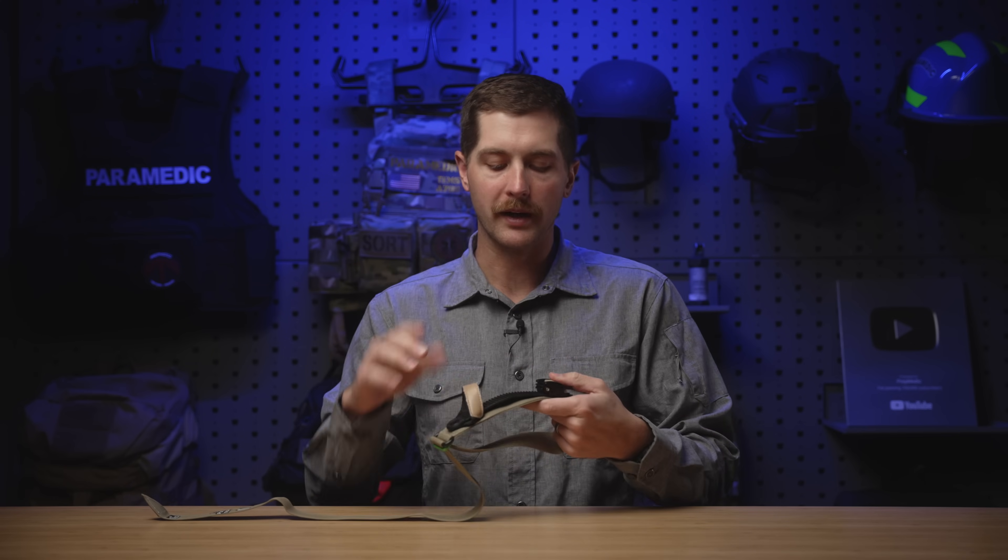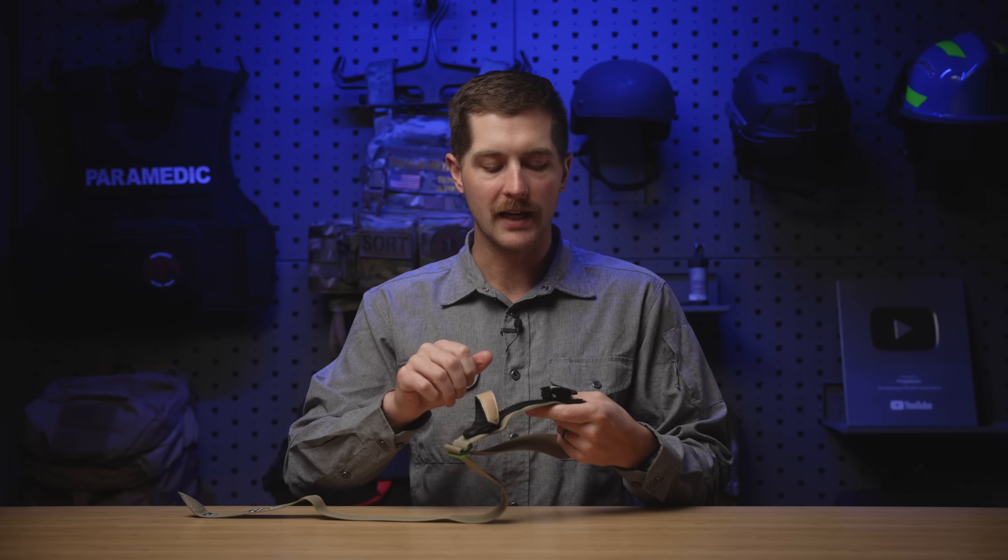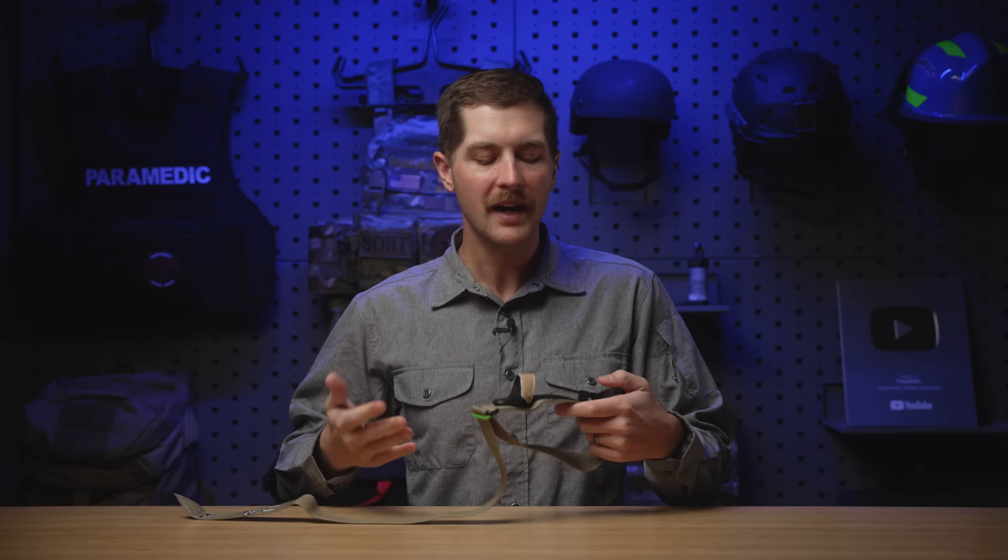Similar to a snowboard binding, this does have a risk of getting gummed up and not ratcheting as it goes down. What I've noticed with snowboard bindings is that they can get a ton of snow, dirt, and grime in them and still work relatively well. Where I think the failure point is, is if it's grimy and you're trying to get it to release — that can be a little trickier — but that's not as big of a deal on a tourniquet as it is to be able to ratchet effectively.